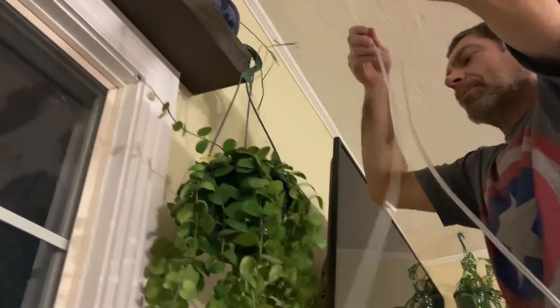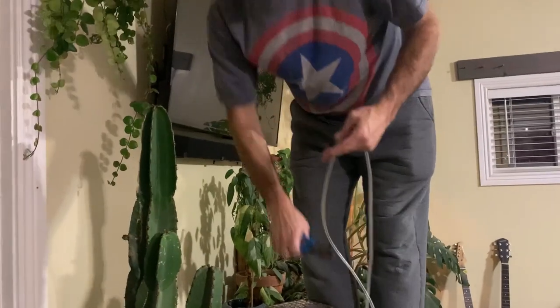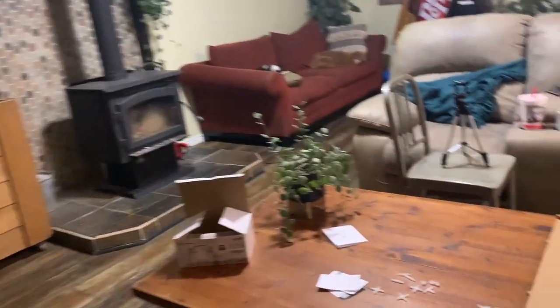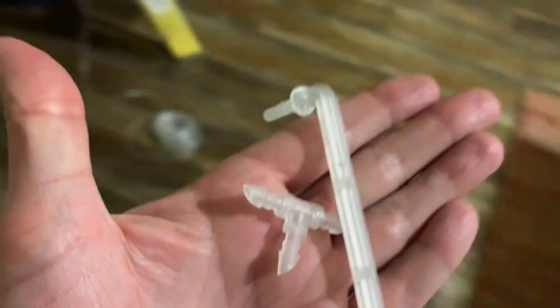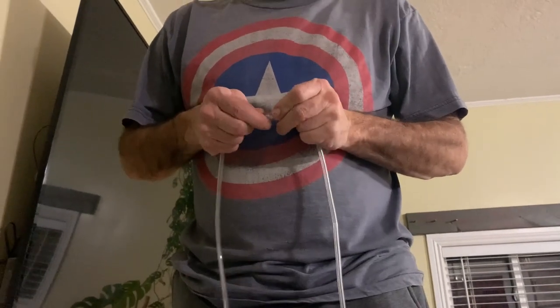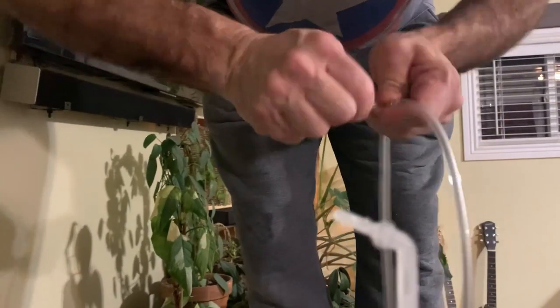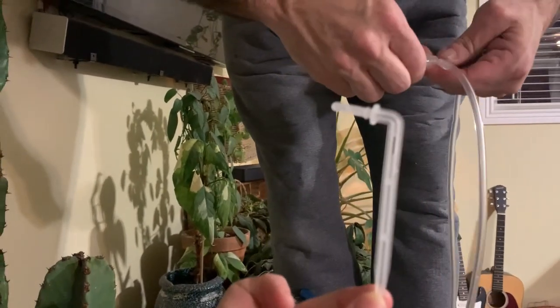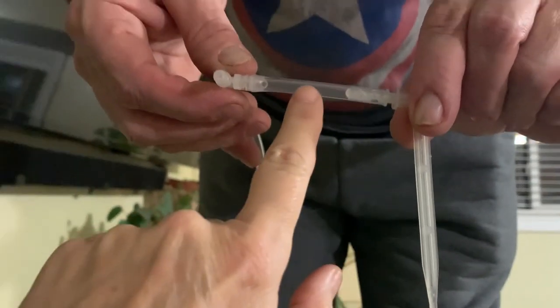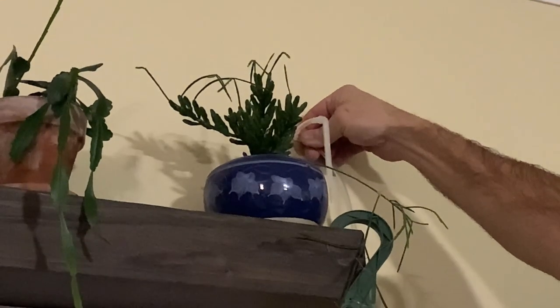We need a T connector and one of these stakes. He's putting a T in the end cut — you have to cut off a little piece of tube to hook to the thing that sticks into the plant. So that's what it looks like so far: the stake fits to a little tube, fits to the T, and here's the line that goes up from the pump to the T. He's going to stick that into the pot in the back.